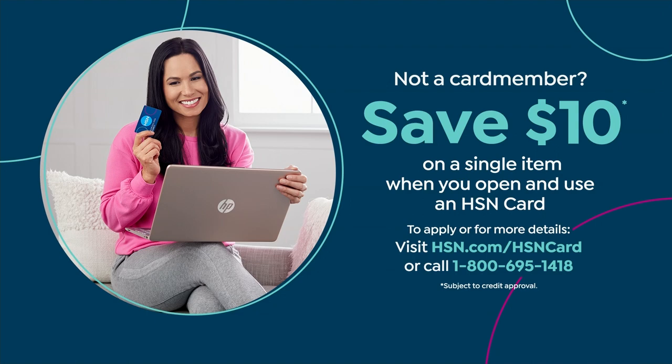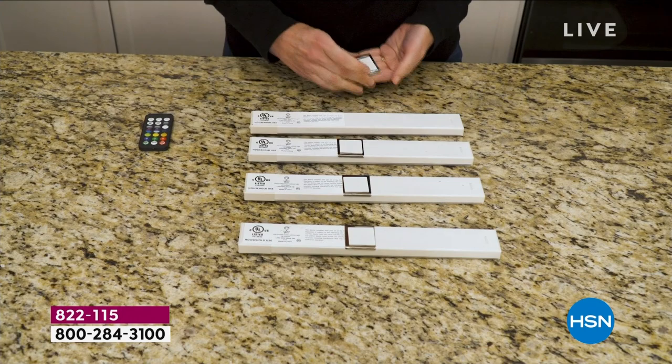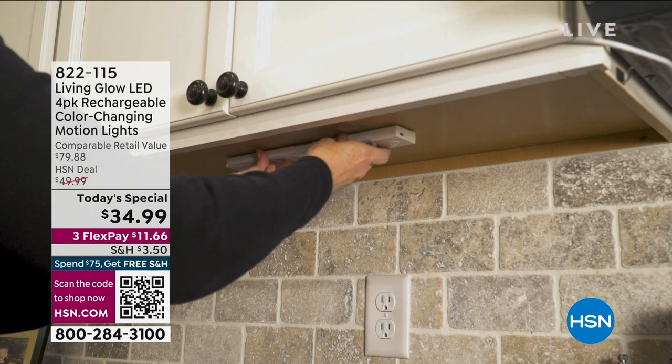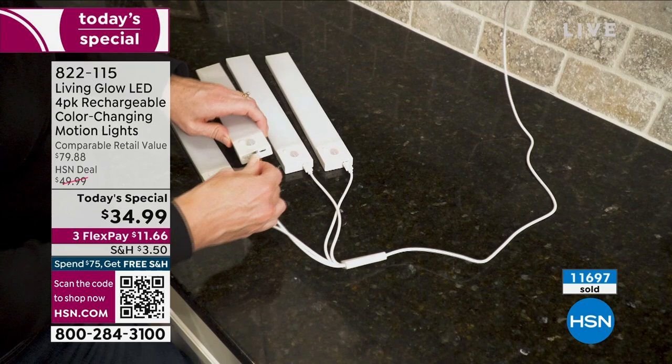Everyone has cabinets and areas of their home that aren't well lit. Underneath my kitchen sink there's no light — well, there is now because I have one of the smaller ones. Before I'd have to search around for the window cleaner and the soap. Now it automatically lights up, brand new with motion detection, or you can leave it on all the time.